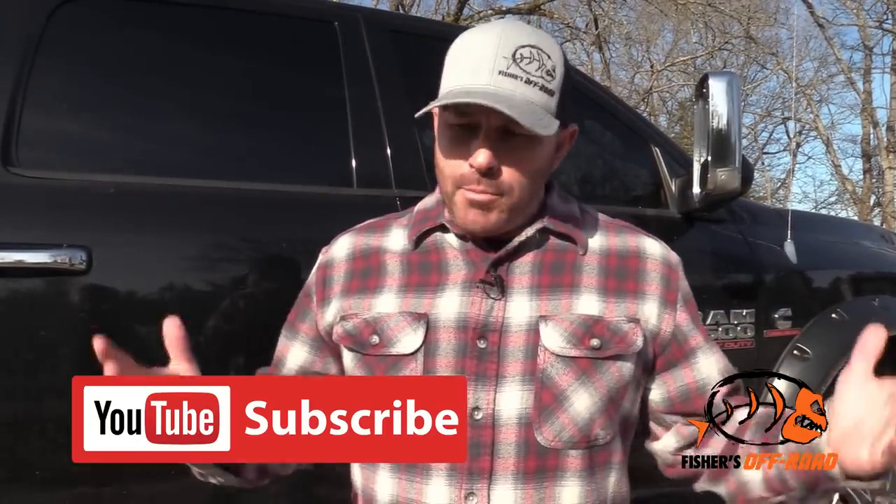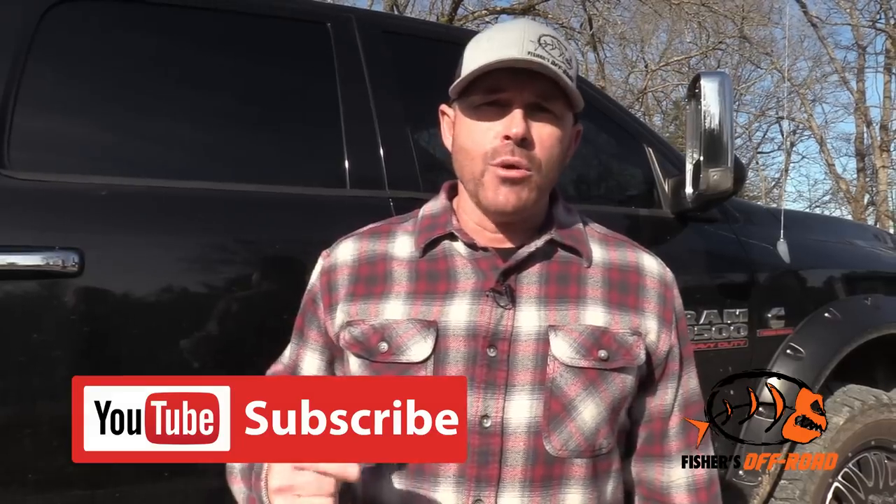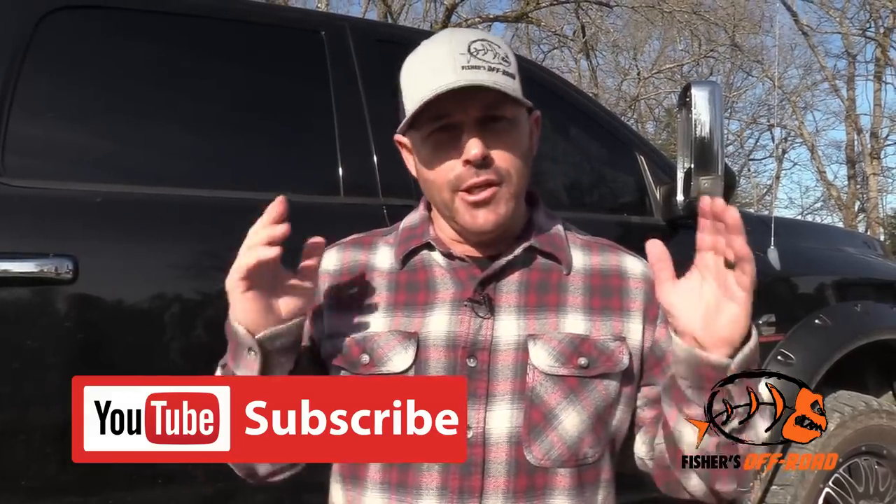I hope these tips help you out and give you a stress-free towing experience. If you guys have any tips on towing, feel free to put them in the comments below. If you're new to this channel, please subscribe and hit the notification bell because we upload videos daily in the off-road world. Got any questions? Feel free to shoot them to us and we'll get those videos out for you. Take care, have a good one.